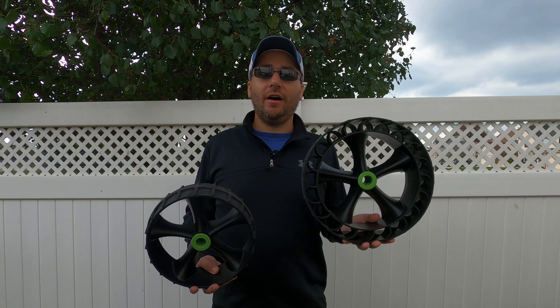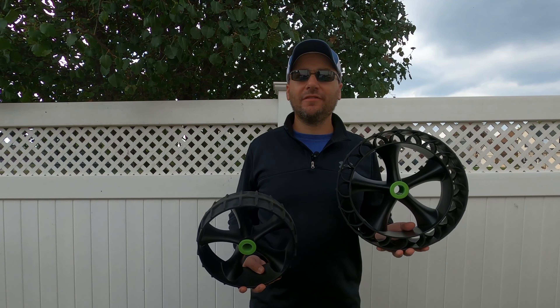Hey guys, welcome or welcome back to the channel. Today I want to tell you about a new product that I just recently tried out — the RailBlaza SandTrakz All-Terrain Wheels. Now if you guys have been following my channel for a while, you'll know that I recently did a review on the RailBlaza SeaTug Kayak and Canoe Cart. I absolutely love that thing. It's been a game changer for me.